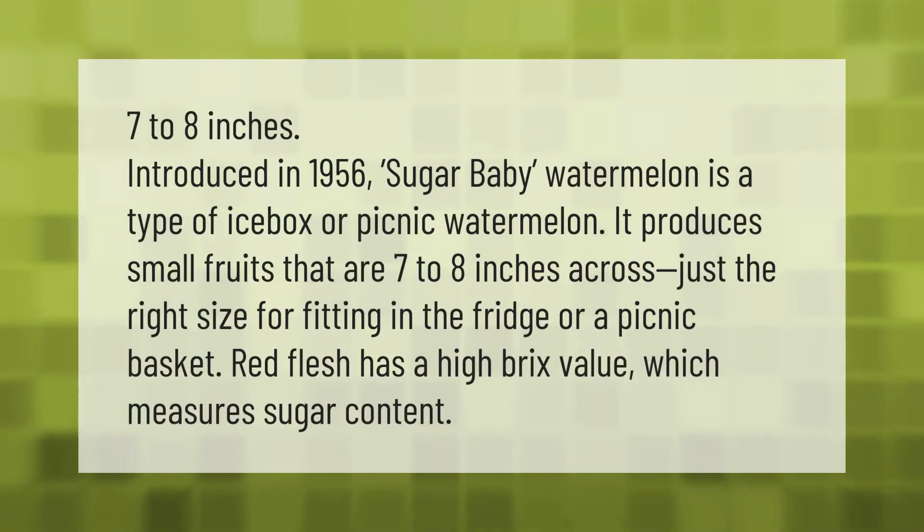Introduced in 1956, Sugar Baby watermelon is a type of icebox or picnic watermelon. It produces small fruits that are seven to eight inches across — just the right size for fitting in the fridge or a picnic basket. The red flesh has a high Brix value, which measures sugar content.